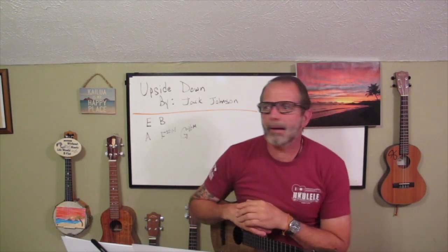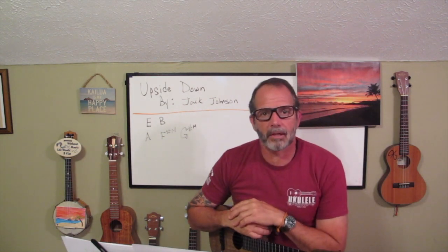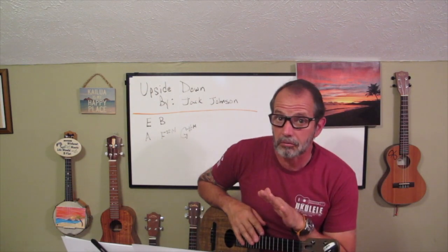Hey everyone, Holly Scott here, and today I'm going to cover Upside Down by Jack Johnson on the ukulele, the best instrument in the world.